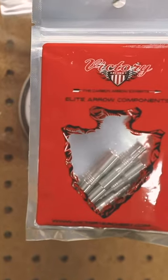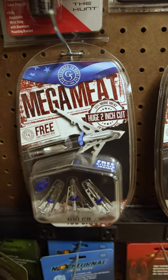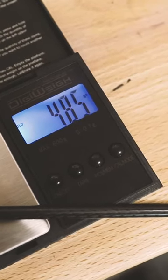One of the things we really started paying attention to that helps with penetration is front of center mass — high FOC. That's one really nice thing about the Victory Archery line of arrows: they have all sorts of different inserts to fit your needs. I'm shooting the 95 grain insert with a 100 grain tip, so 195 grains on the front of the arrow. That helps counterbalance some of the weight from the lighted nock and the wrap on the back, and yields about 14% FOC.